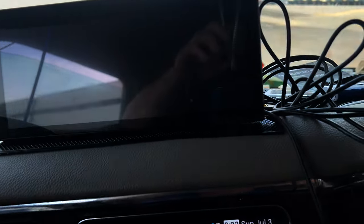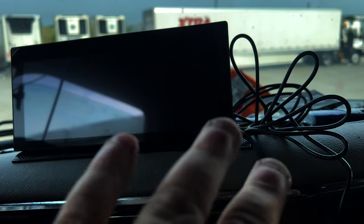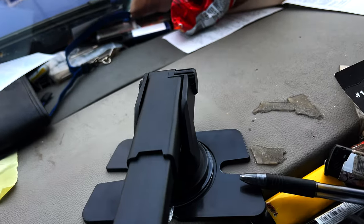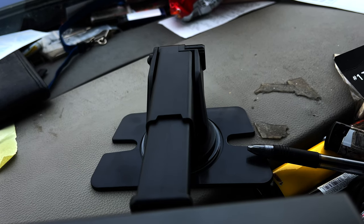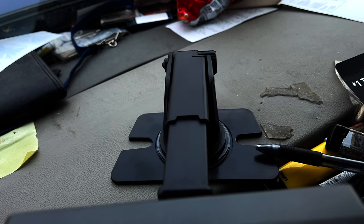Alright, let me figure out where I'm gonna mount it, get the suction cup mounted, and then I'll show you what I did. Alright, I got it installed — don't pay attention to the wires, I'll dress all that up later. As you can see, got it installed right there. Yes, my dash is a mess, I'll clean that up.